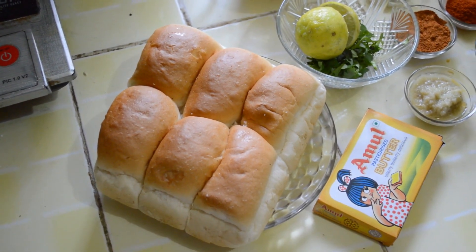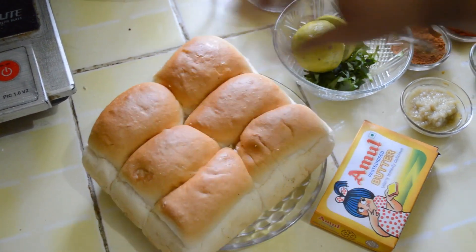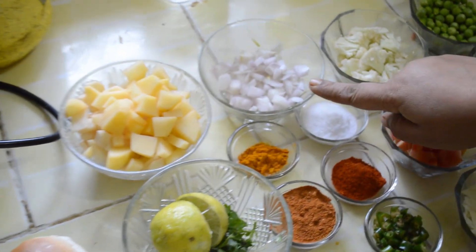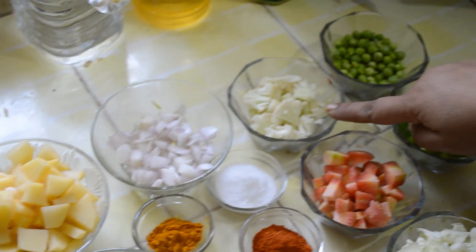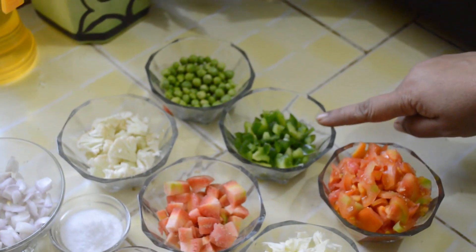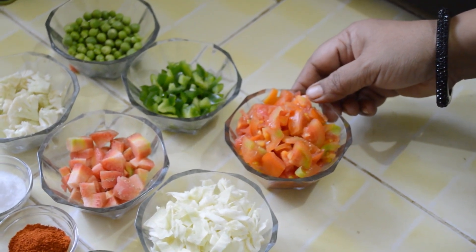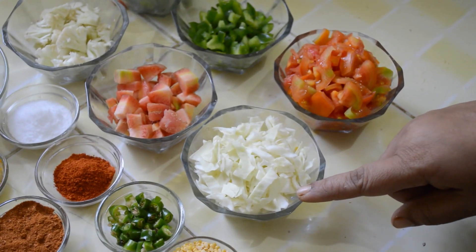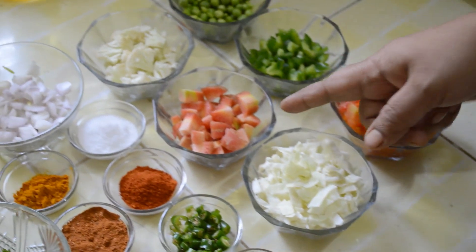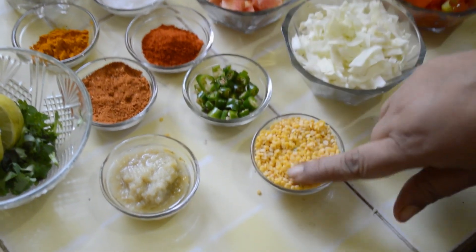To prepare Pav Bhaji, we require Pav — they are bread — butter, 2 large size potatoes cut into pieces, 1 large onion, half a katori of cauliflower, half a katori of green peas, half a katori of capsicum, half a katori of cabbage cut into pieces, half a katori of carrot. Then we need a small katori of moong dal.